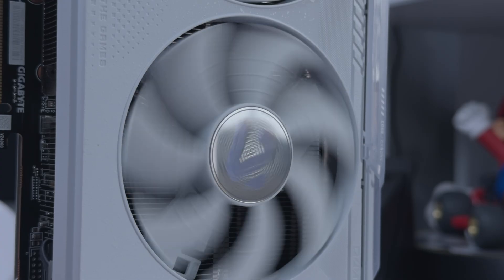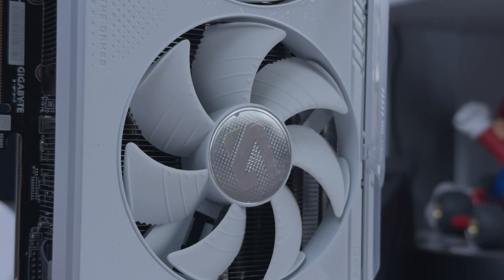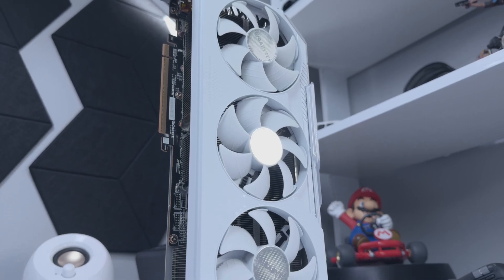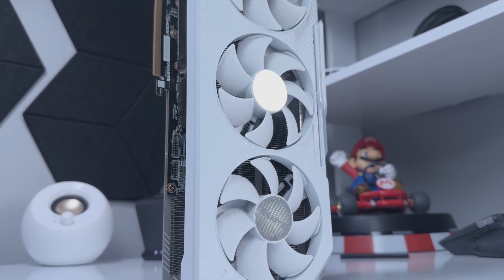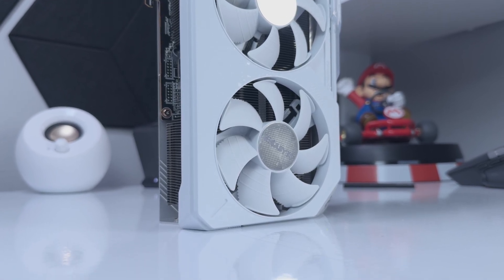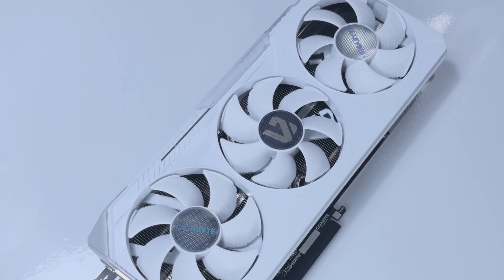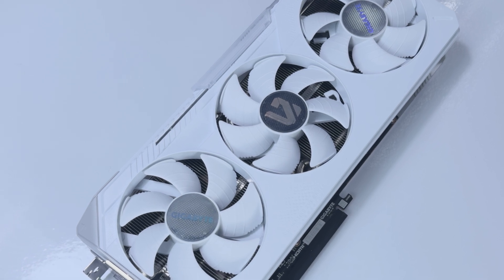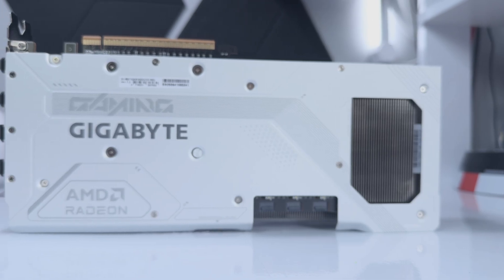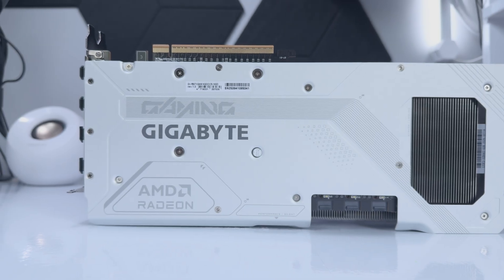From a technical perspective, the Gigabyte Radeon RX 9070 XT Gaming OC ICE recommends an 850W power supply. It has a 256-bit memory bus, 16GB of GDDR6 RAM, and a memory clock of 20Gbps. It packs a boost clock of up to 3060MHz and a game clock of up to 2520MHz. Both of these clocks are slightly overclocked out of the box compared to the reference model at 2970MHz and 2400MHz. You'll also get 56 RT cores, 112 matrix cores and 224 TMUs.